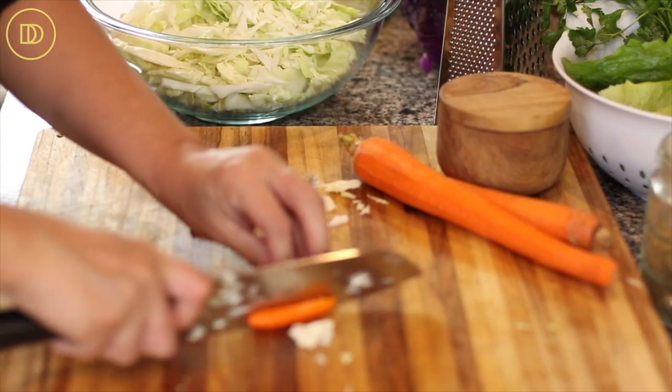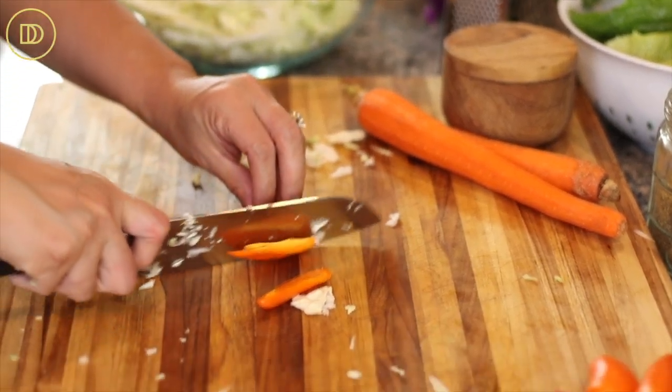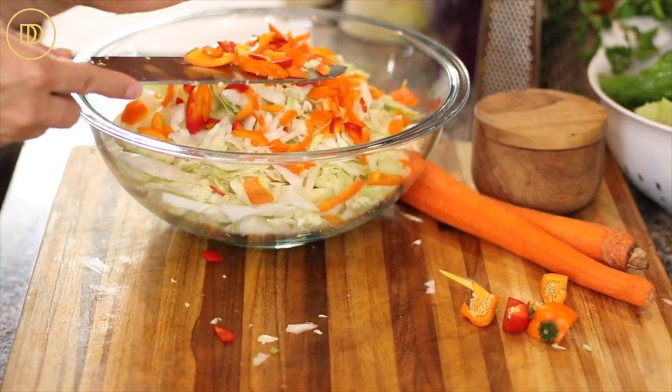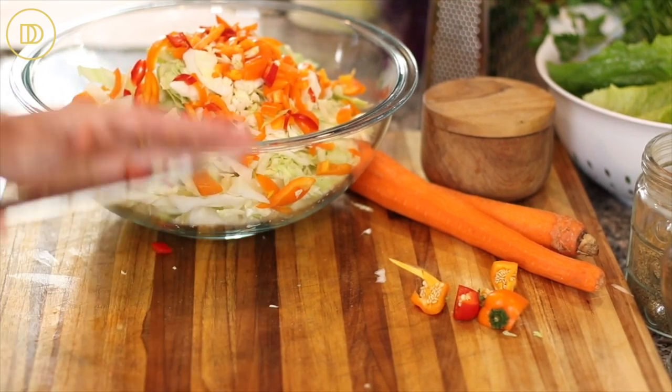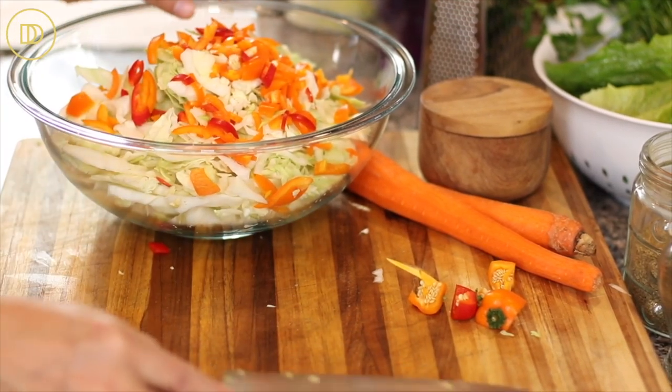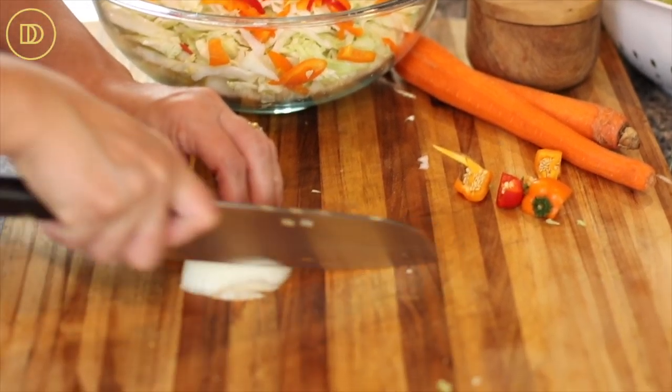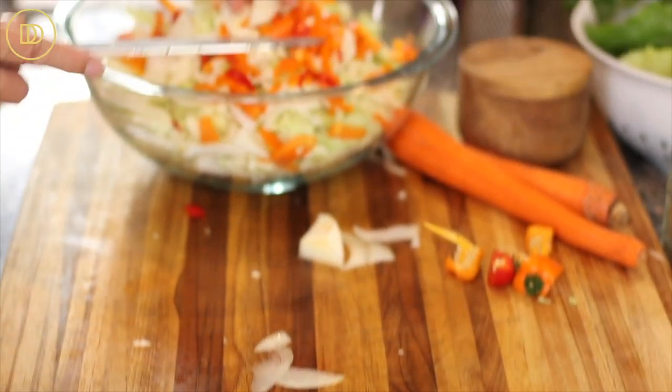Next, I'm just going to slice my bell peppers into little bite-sized thin slices and add the sliced bell peppers to the salad. Then we're going to go ahead and finely chop the onion — you only need a little bit — and add the onion to the salad as well.